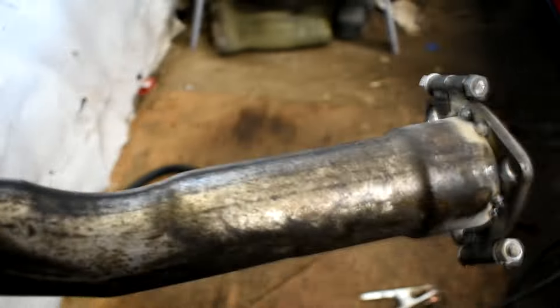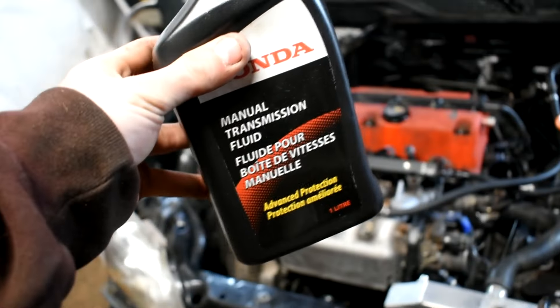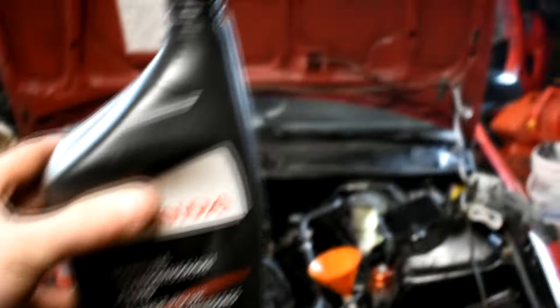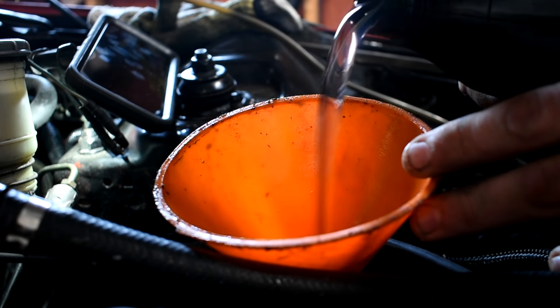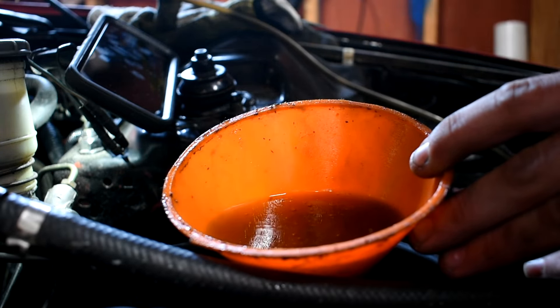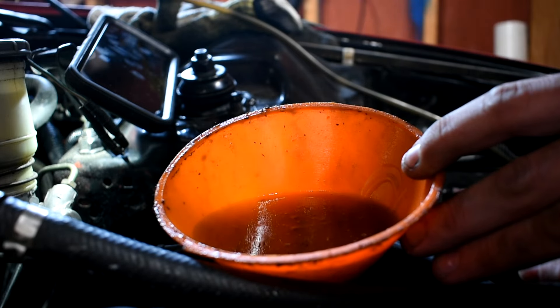Haven't fired up and bled the system or nothing yet, just slowly working on this list. Still gotta do that driver's side ball joint, but exhaust — I'm gonna work on the exhaust now. Rad's pretty much done. So exhaust, diff fluid, and driver's side ball joint and then this thing — I'm taking this thing to work, this is gonna be my daily right now. Let's start with this exhaust.